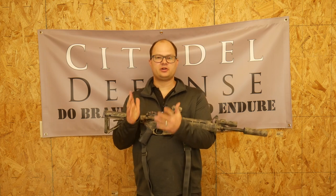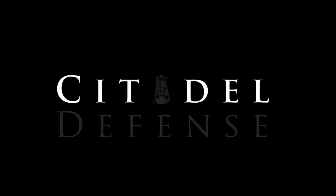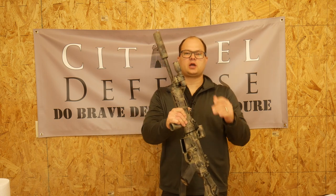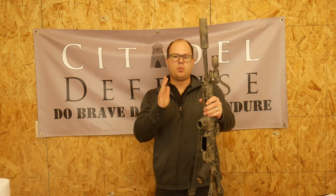Hello everyone, Dylan Schumacher, Citadel Defense. Today we're going to talk about Magic Cans. Welcome back to our series on the American Minuteman gear, and today I want to talk about cans, suppressors, silencers — whatever fancy technical or non-technical term you'd like to call it — and why you should have one.